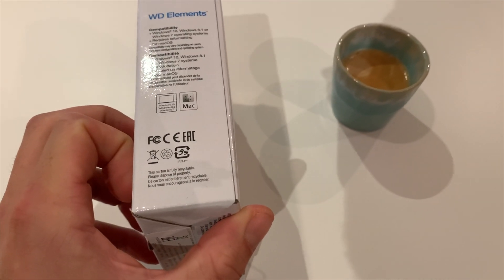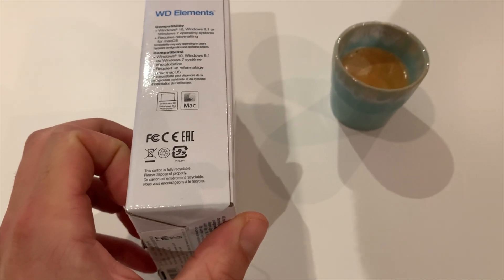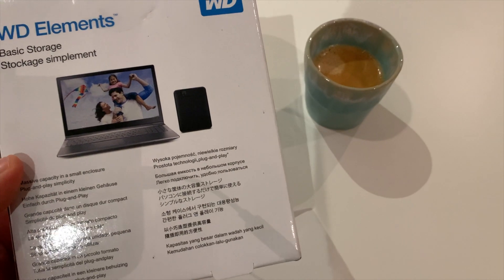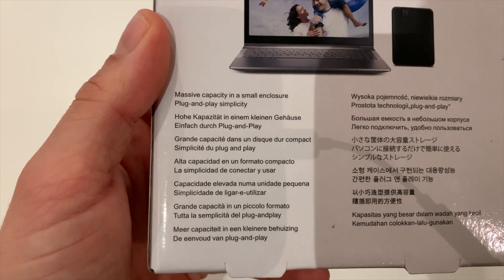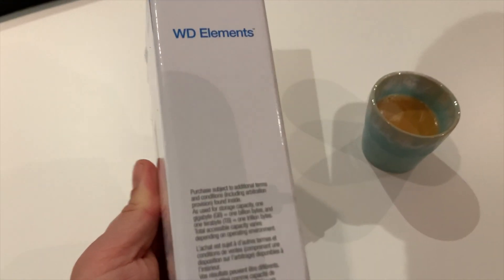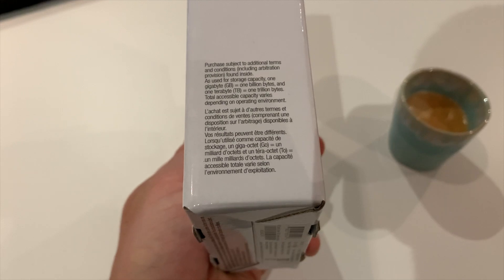What I found out already is that this product should be kind of shockproof, or at least very durable, plug-and-play, very small, and it can be used with both Mac and Windows.